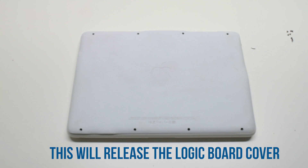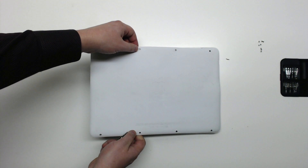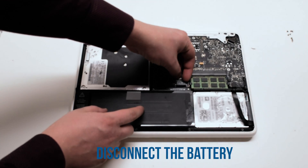After removing the eight screws, you can now lift up the logic board cover and move it out of the way. Disconnect the battery first.